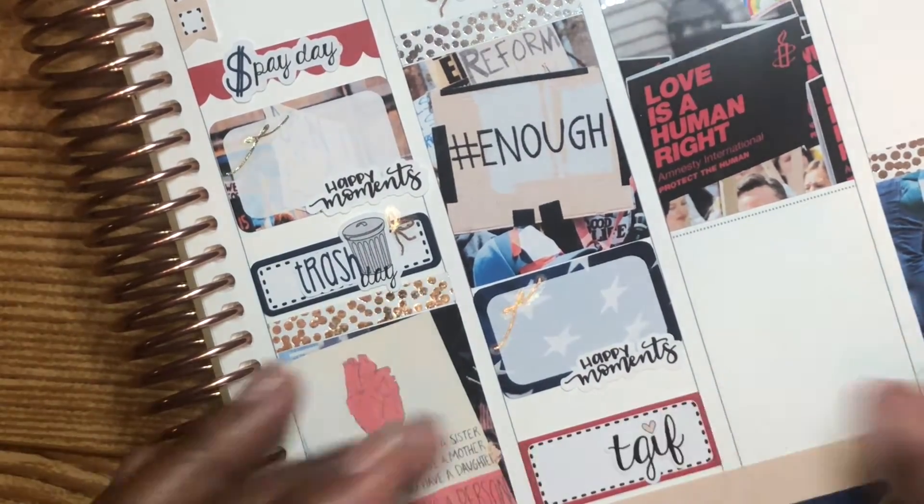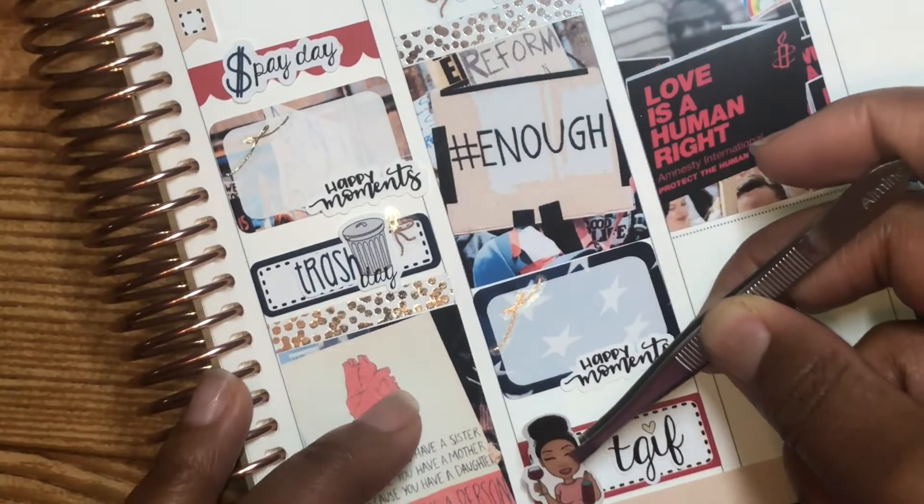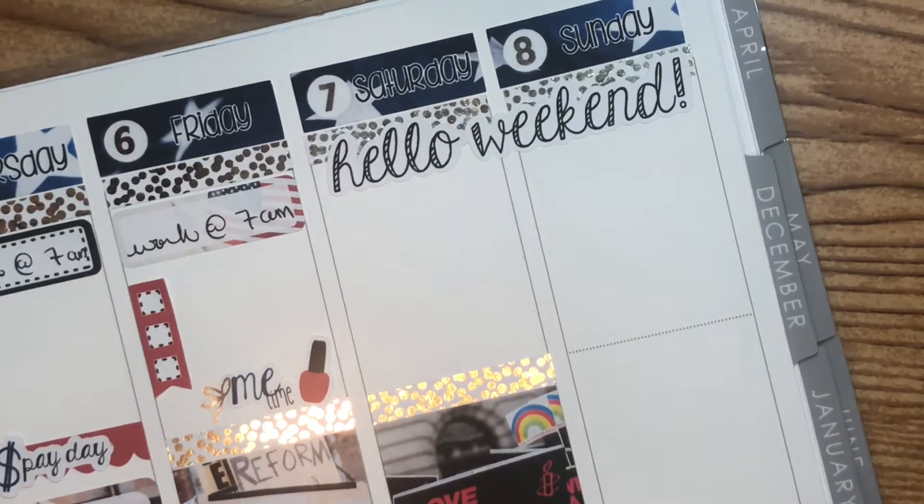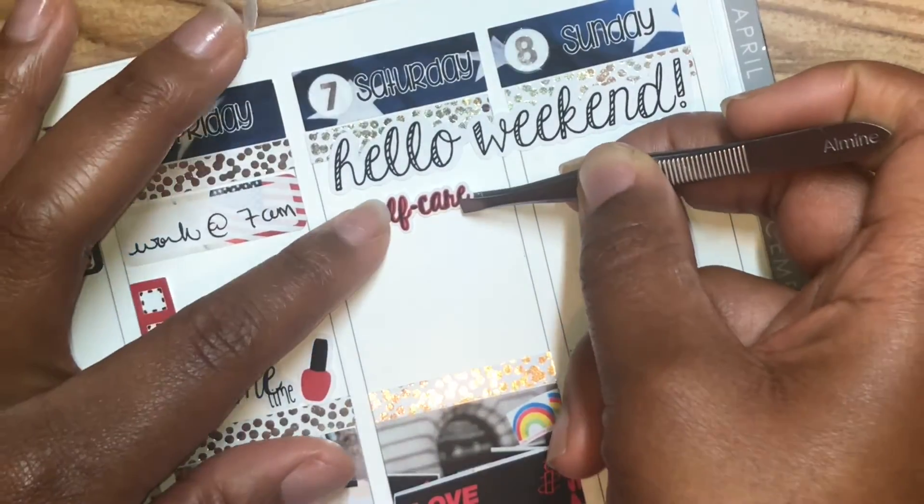And then Friday, I ended up really connecting with a patient to a point that I cried — but it was a good thing. Thursday was trash day, so I used that trash can script that was in the kit with a little side bow as well.